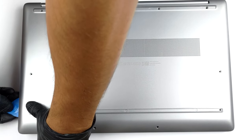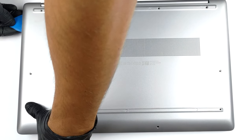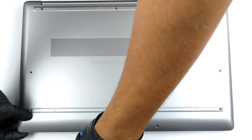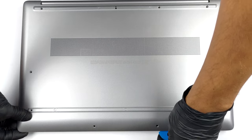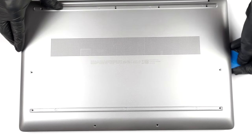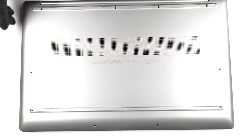To access this laptop's internals, you will need to remove the two rubber feet. Then undo all 10 Phillips-head screws. After that, you have to pry the bottom panel with a plastic tool. Start from the front by slightly lifting the base.